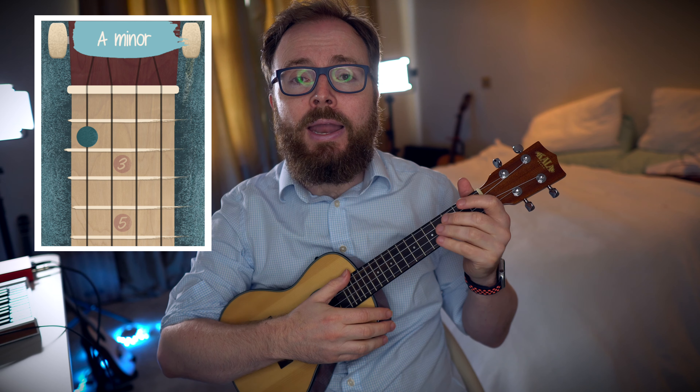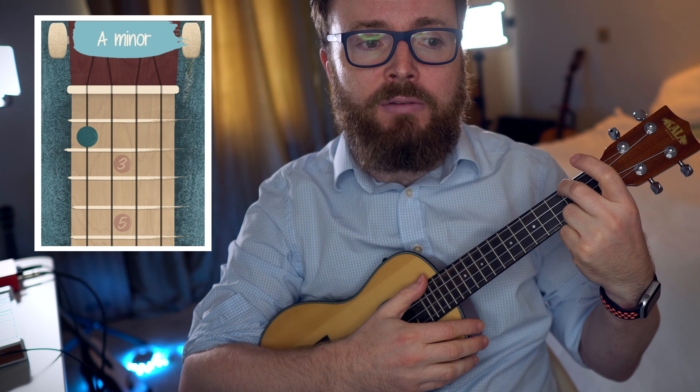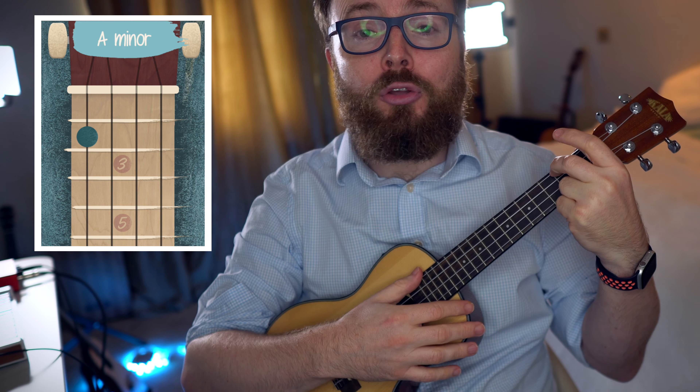To play the chord of A minor, put your second finger on the second fret of the fourth string. And the chord of A minor should sound like this.